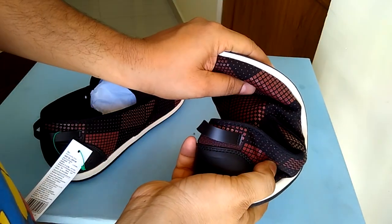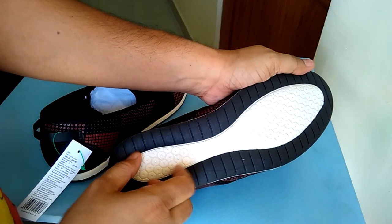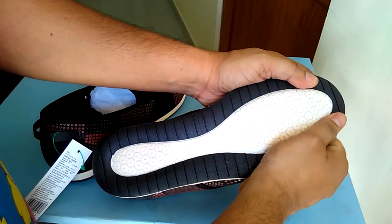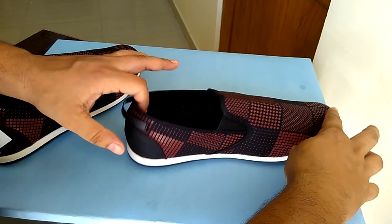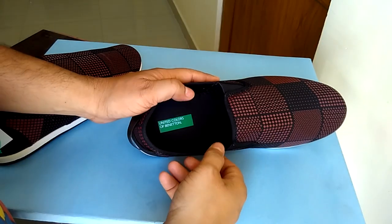This side elastic is going to make it easier for you to wear the shoe. I tried bending the shoe and I did not see any kind of creases falling into place or any visible damage on the shoe. Let's try to wobble the shoe — yes, there is a little bit of wobble, but I'm sure it's a mix of both casual as well as a running shoe.